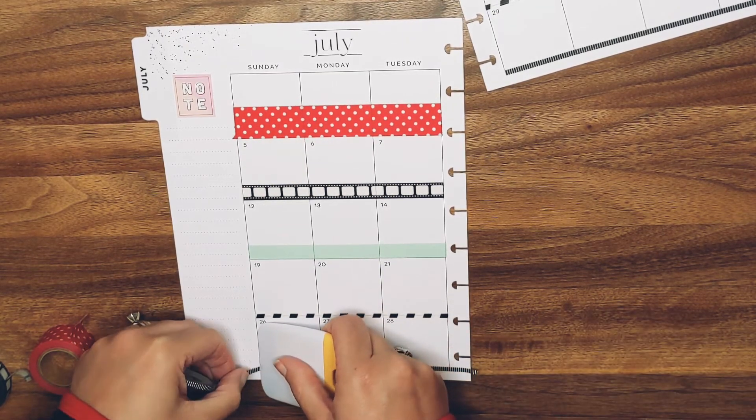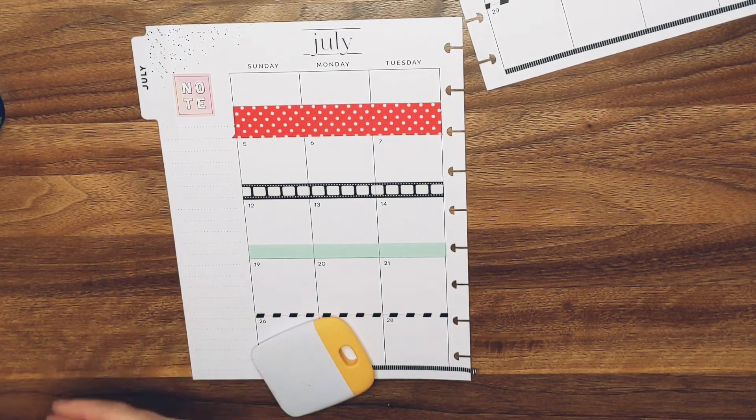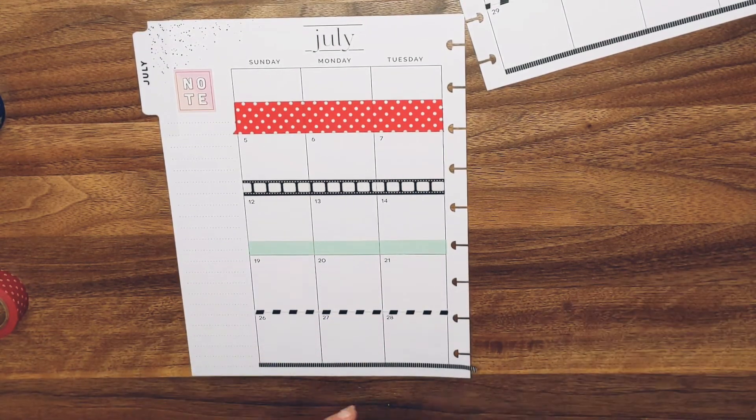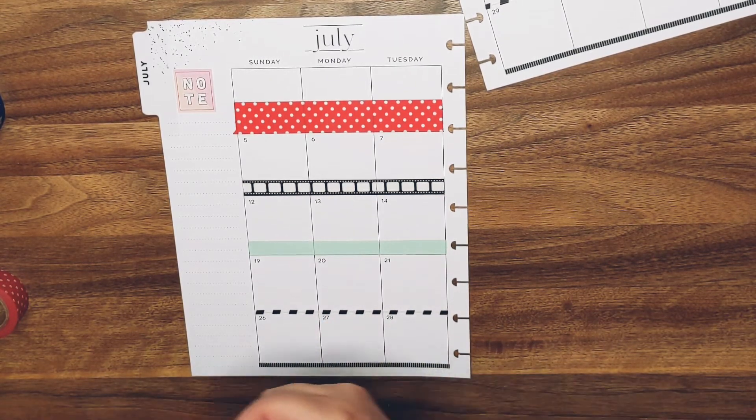I think I'm really getting better at this washi stuff — I truly think that I am. Which is good because I like washi, I like washi a lot. I think maybe for this one I want to put another movie stamp down.